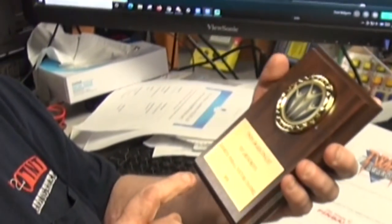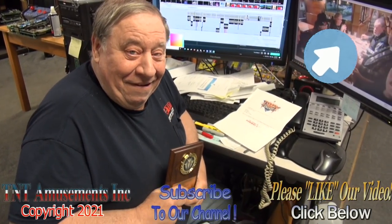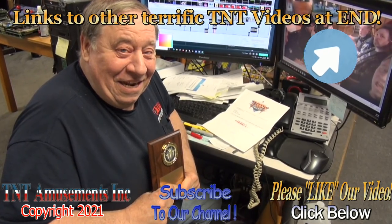You can watch that video up there. Thanks for watching tonight, guys. Good night.